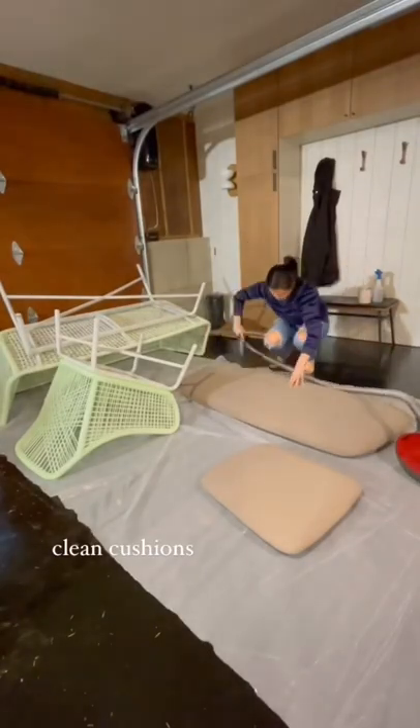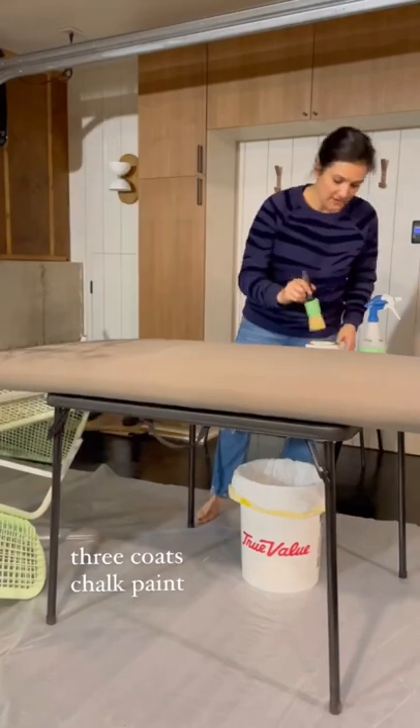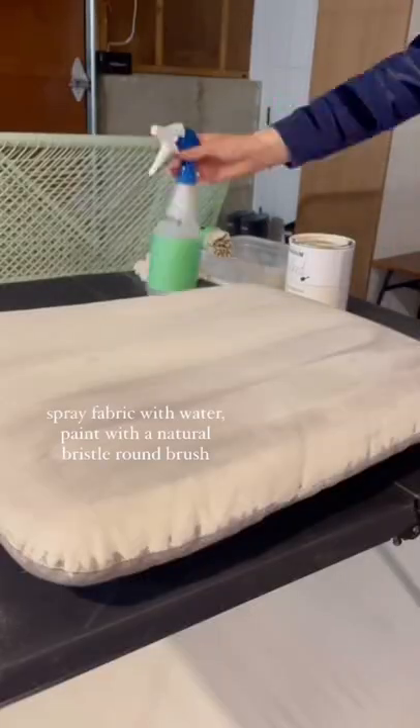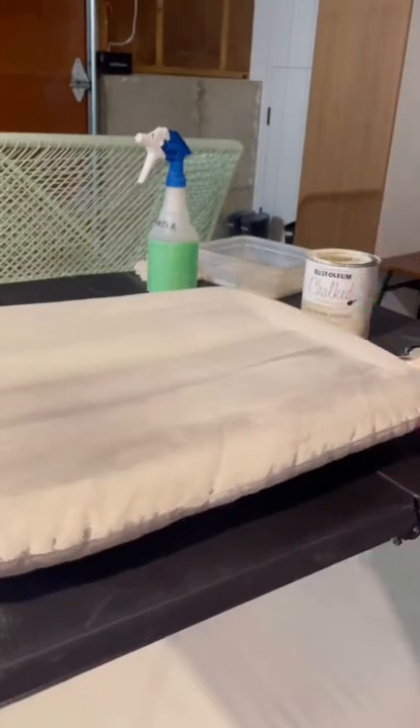Don't forget about those seat cushions — starting with a good vacuum. I then used chalk paint applied with a natural bristle round brush, spraying the fabric with water before painting. I did three coats total with sanding between each coat.